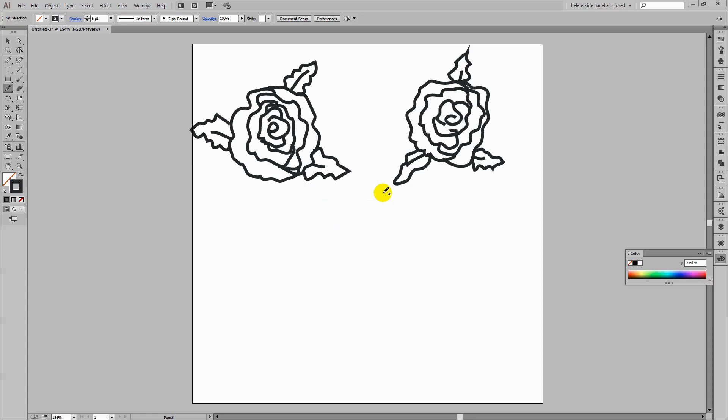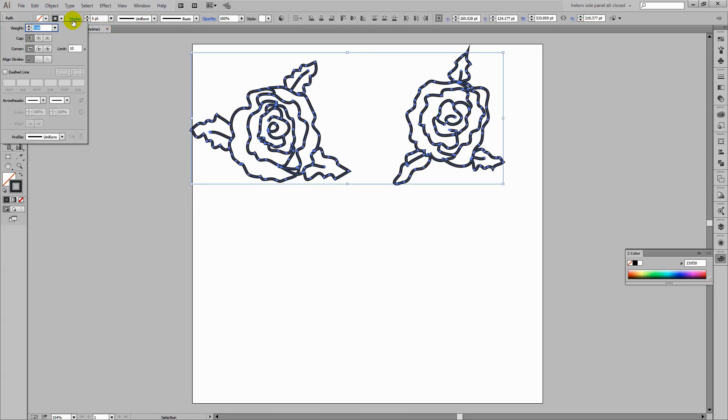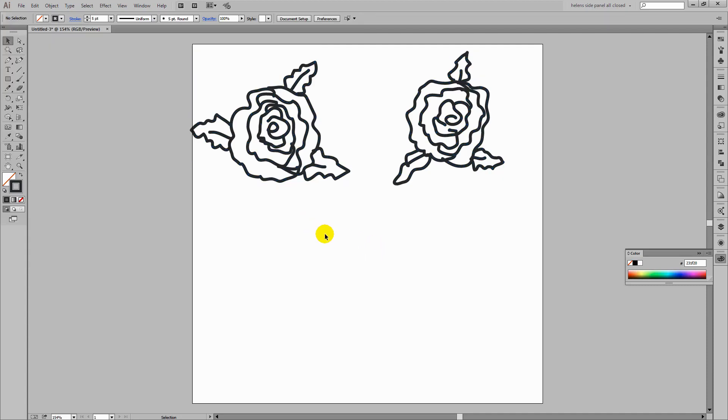Now I've gone ahead and I now have my two rose shapes, but they need a little bit of finessing before we proceed. I'm going to select the Selection tool and drag over both of the roses. Then from the Stroke drop-down, I'm going to set it to Round Cap and also Round Join. That's going to round off the ends of each of these lines and also the pointy bits, which will give the roses a slightly better look. Now we're ready to go and do the colouring.